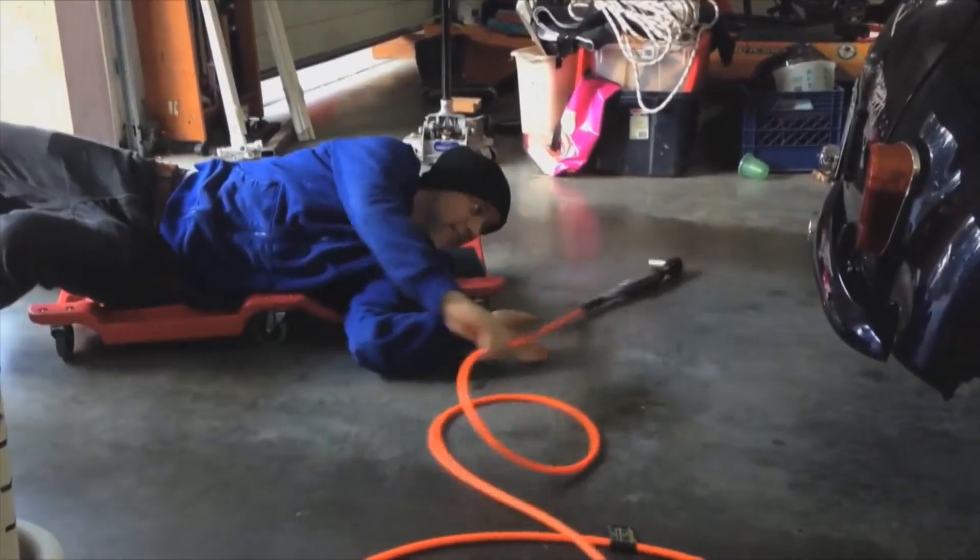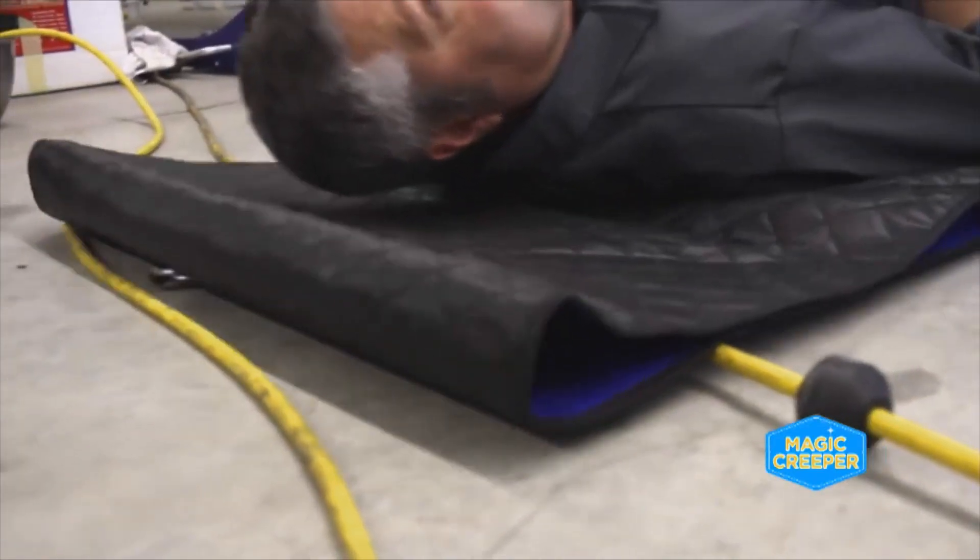We also hear from a lot of pro shops that use it in the shop, again because of the ground clearance. If there's not enough lift space, the Magic Creeper works as well as any other traditional creeper. And you don't have to worry about rolling over tools or bumpy spots on the floor — any debris and dirt and all that stuff is on the creeper, not on you, because you stay on the dry and clean part of the Magic Creeper.